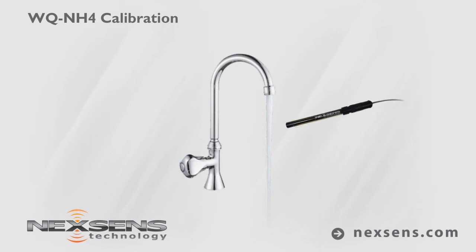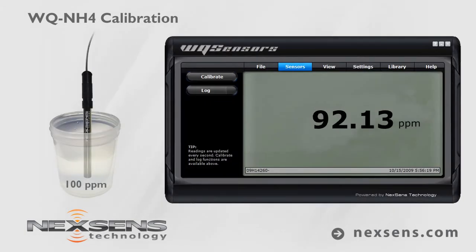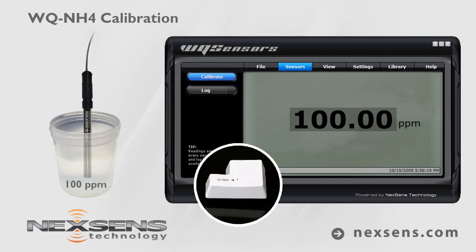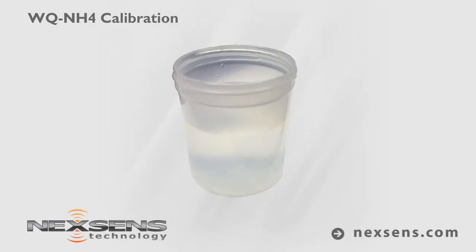Rinse and shake off any excess water. Submerse the probe in the 100 parts per million standard. Again, wait for the reading to stabilize. Adjust the value to 100 parts per million and press enter. Calibration is complete and the probe is ready.